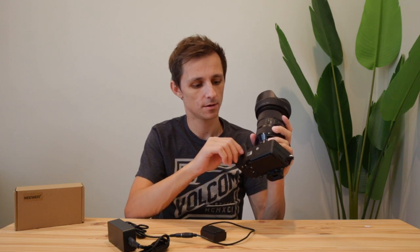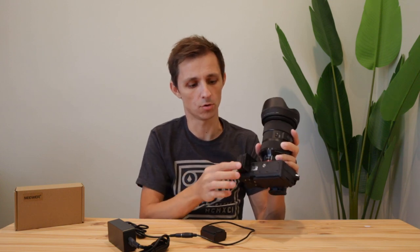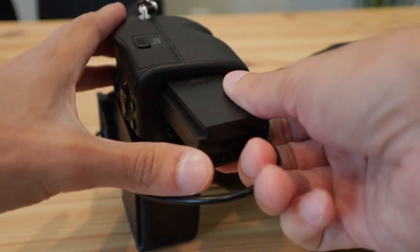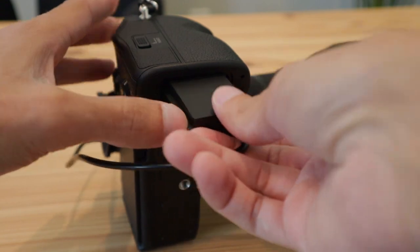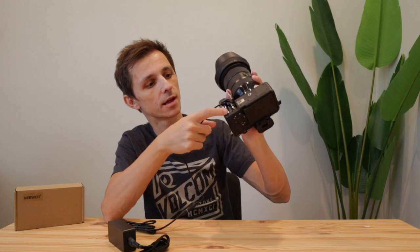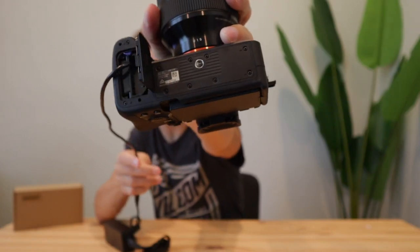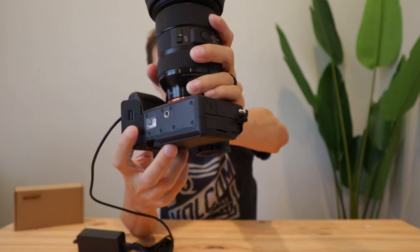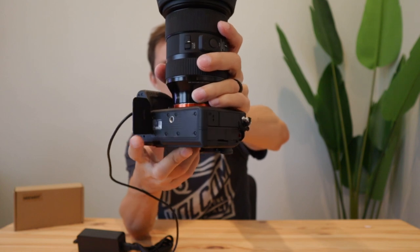All you do is plug the cable in — super simple process — and then this just plugs into a wall outlet. To install it on your camera, you pull out your old battery, plug the dummy battery right in, and the cable just hangs out of the camera like this. One thing to keep in mind is that the battery door is not able to close, so you're going to have to leave it open the whole time.